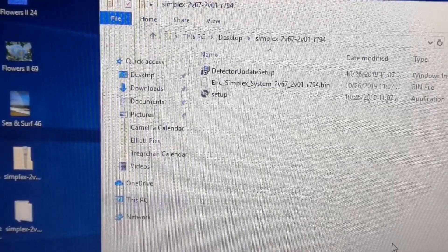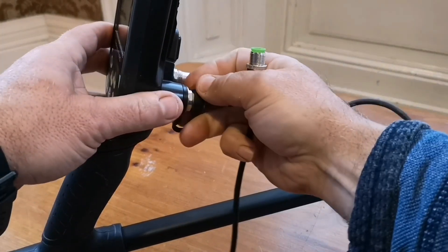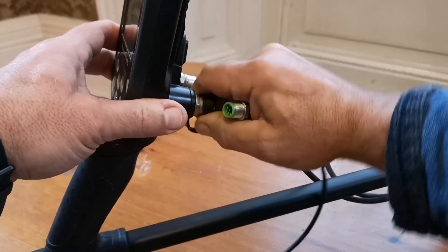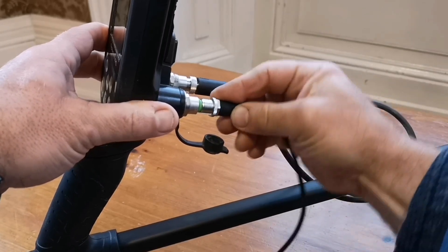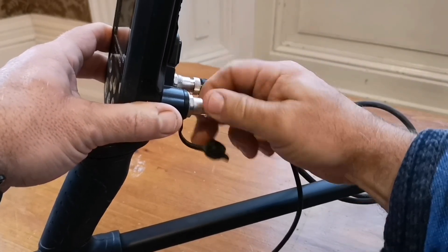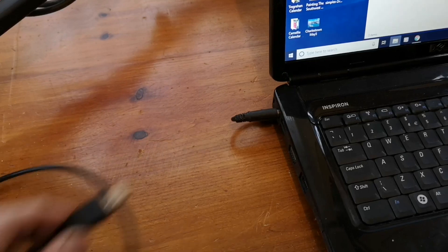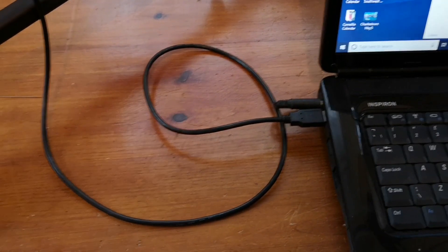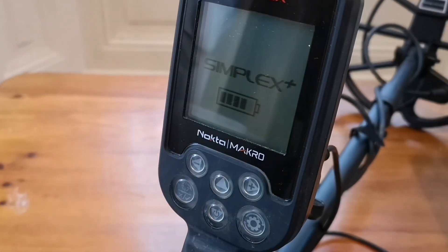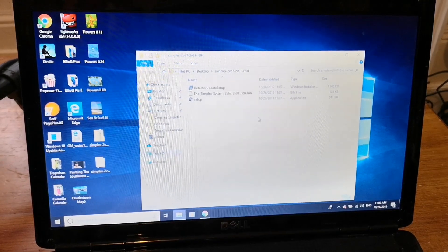It's now time to connect the detector to the laptop. Get the lead and connect the other end of the USB lead into the USB port of the laptop. As soon as you do that, the battery charging icon comes up on the Simplex, and I'm going to double-click on the detector update setup.